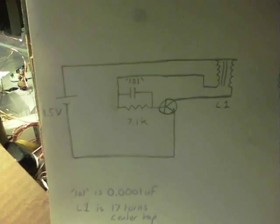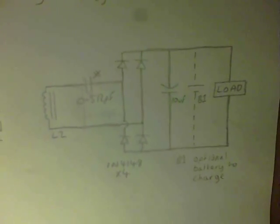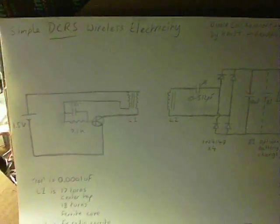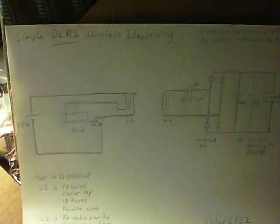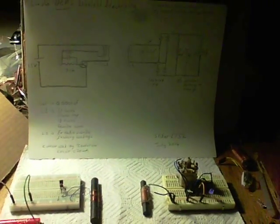So there we are — there's the front end of the circuit again, similar to the Centurion I've been working on recently. There's the receive side. And that is the Dipole Coil Resonance System from the Republic of Korea — it's my simple DCRS wireless electricity version. Thanks for watching, and I'll see you again.